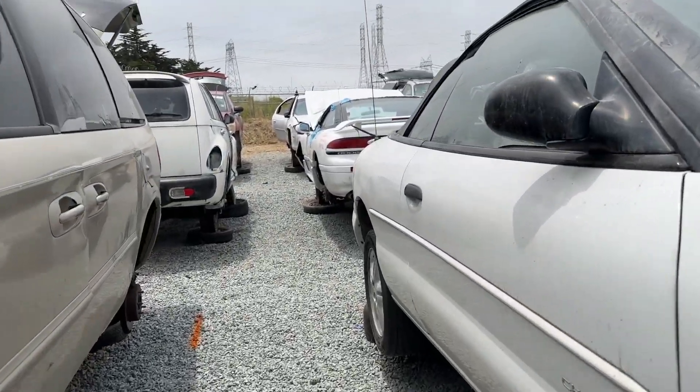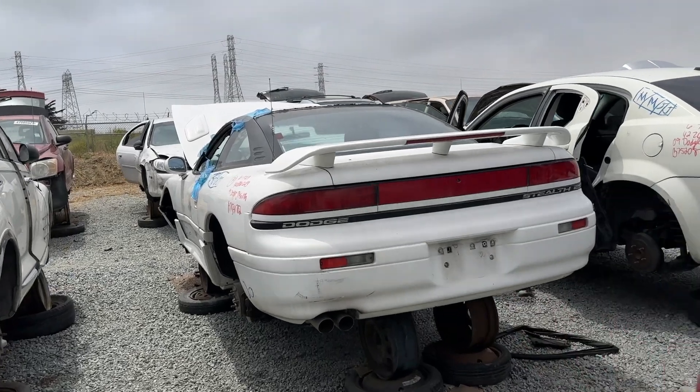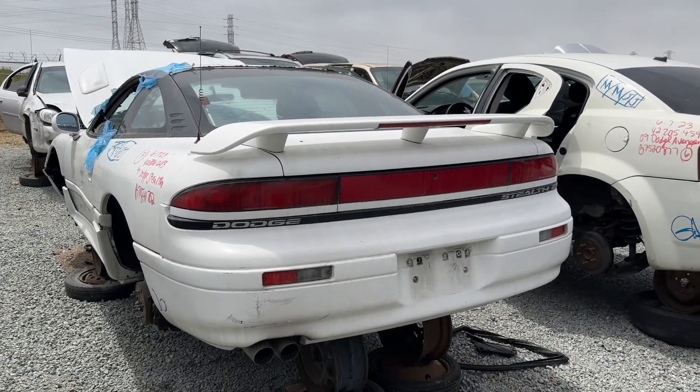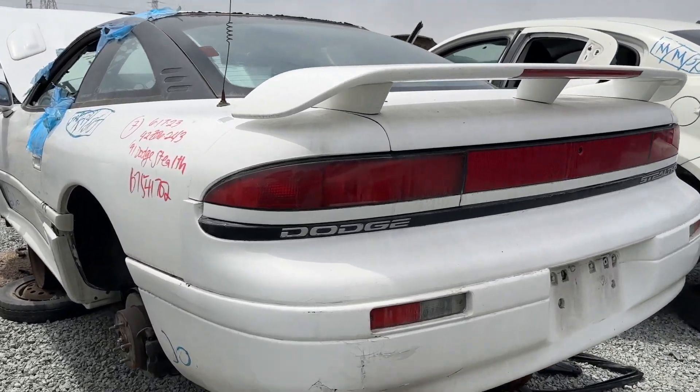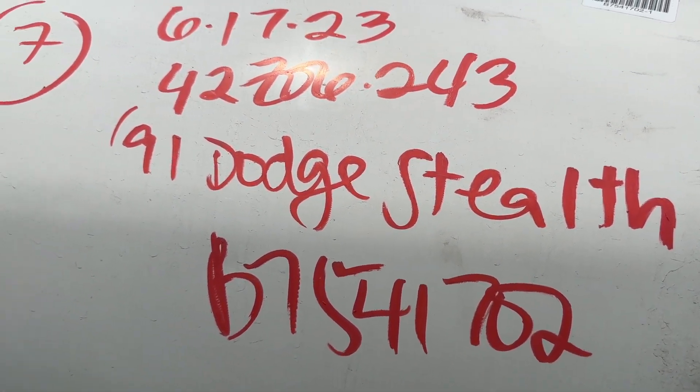Let's go have a look at this Dodge Stealth. It's a '91 Dodge Stealth.